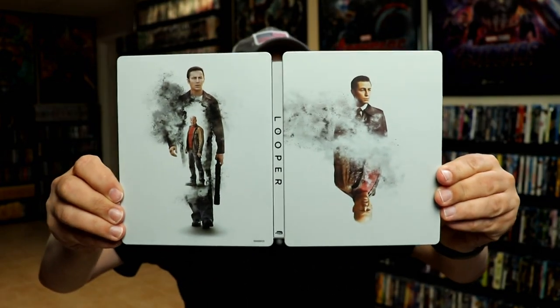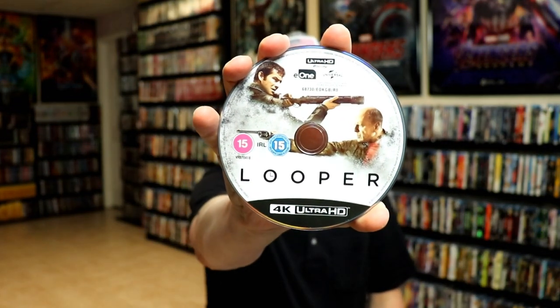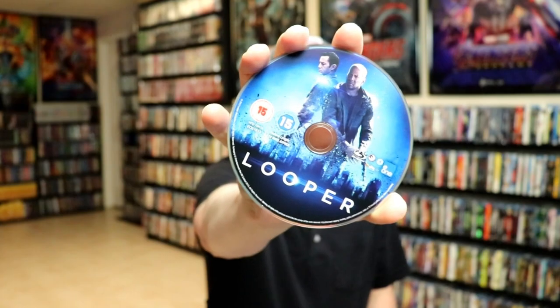We open it up. We have our front and back together. And then on the inside, we have our two discs. We do have our 4K disc with some disc art. And we have our Blu-ray disc, which is Region B locked with some disc art.